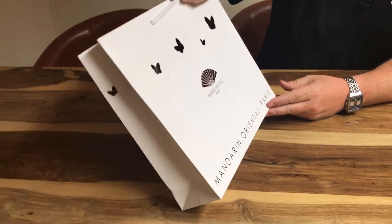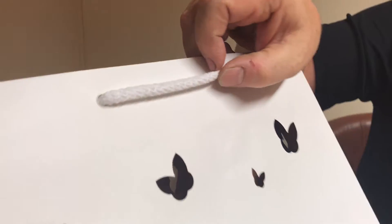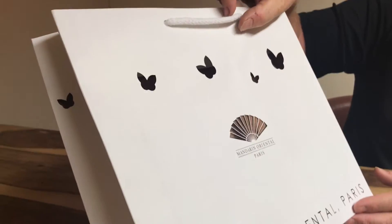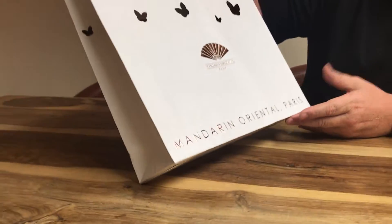This one's got slightly thicker 7mm cotton rope handles, which always adds a little bit of extra luxury when you increase the thickness of the rope to 7mm from 5mm. Using cotton is always quite a nice touch as well.